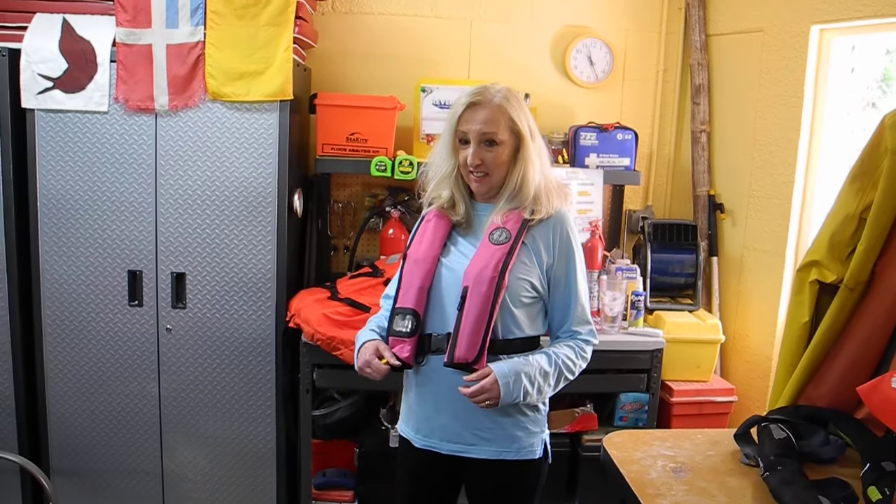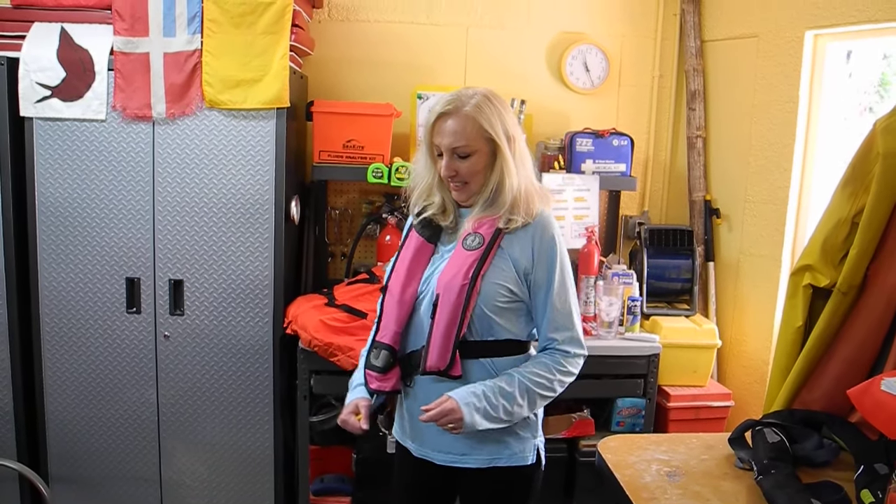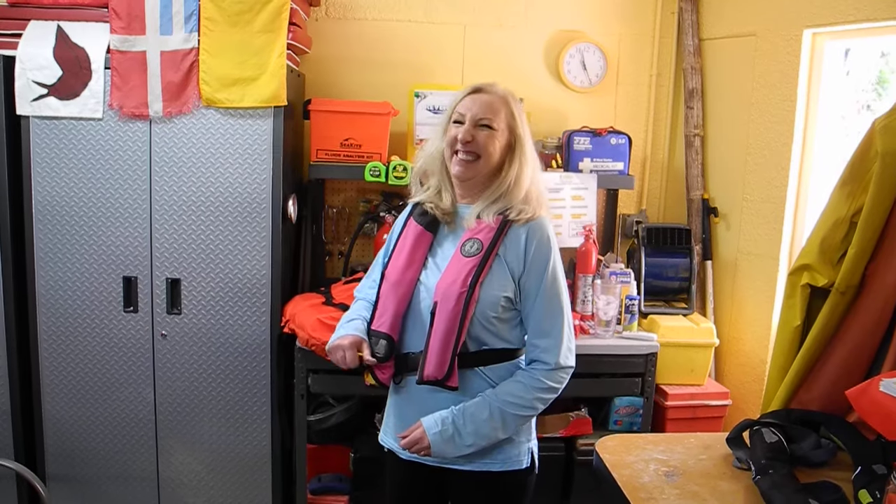Go ahead and pull the ripcord. Show us what happens. Drown.